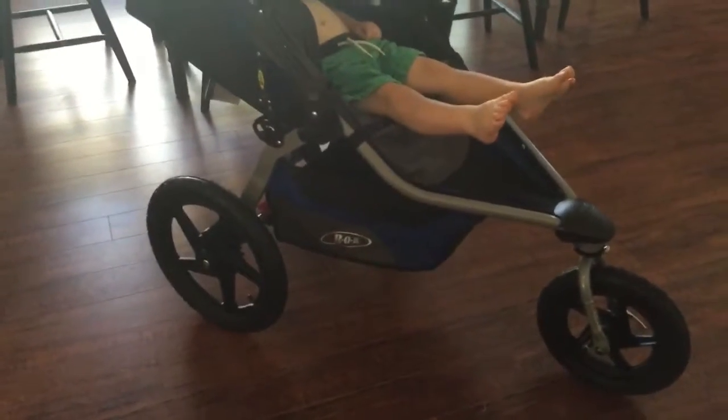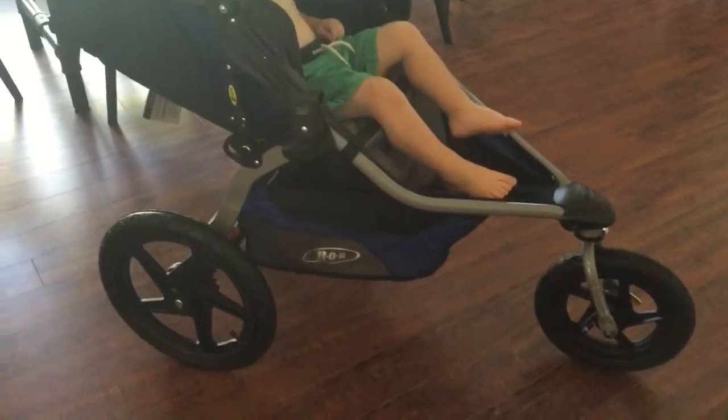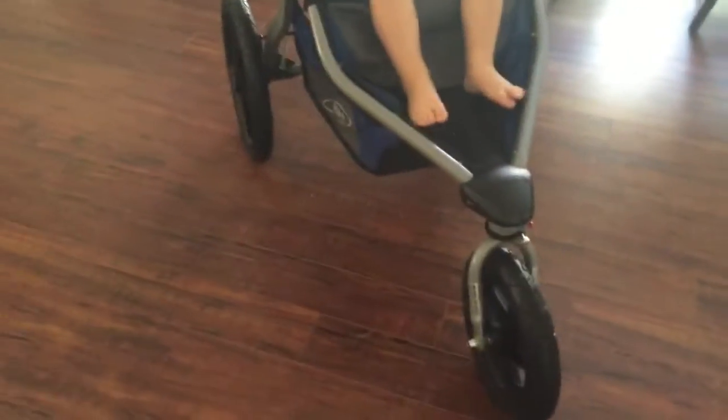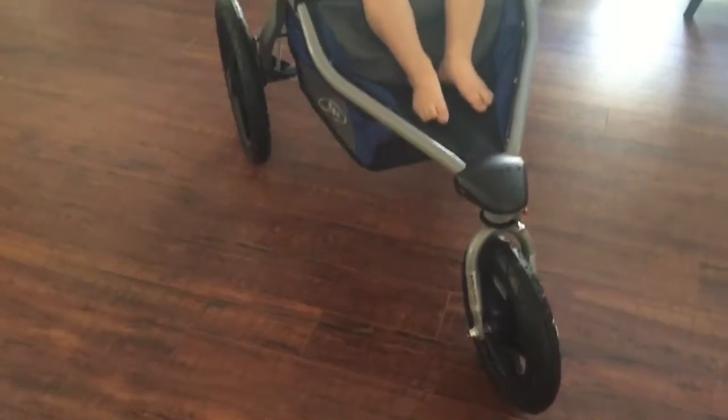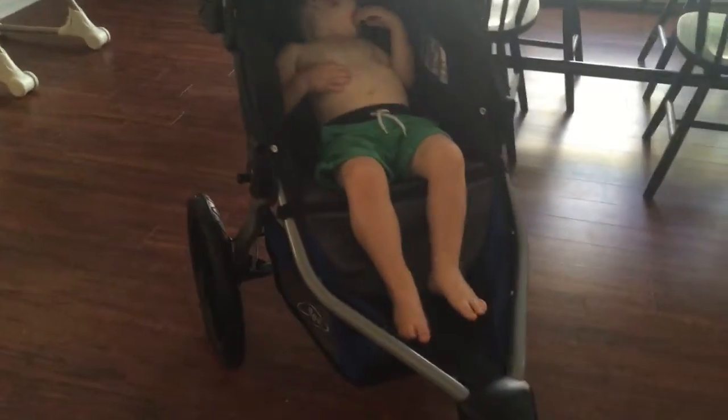We got the wheels on. It was a little bit trickier than I was expecting it to be, and I'm not sure I have it exactly tight enough, so I'll have my husband check later. But so far, we're a big fan of the new stroller.